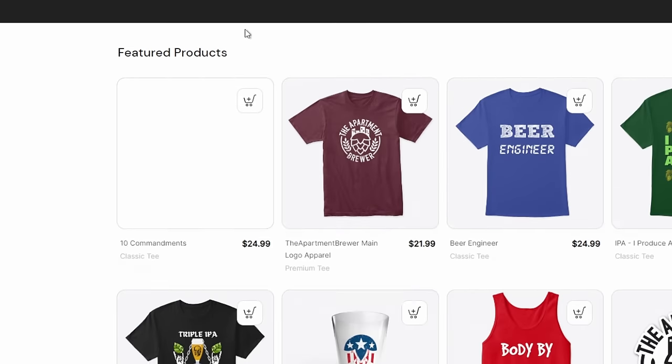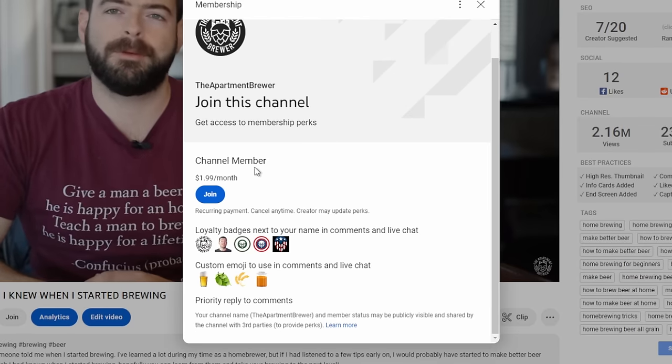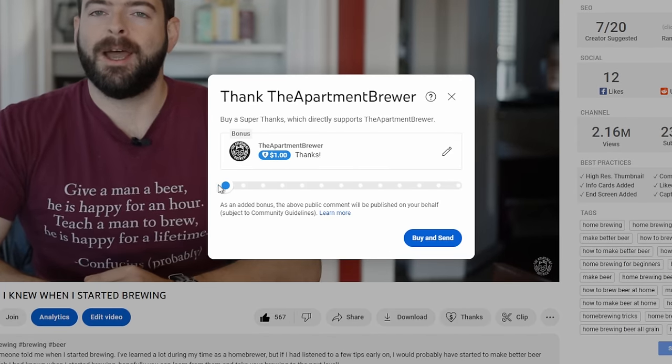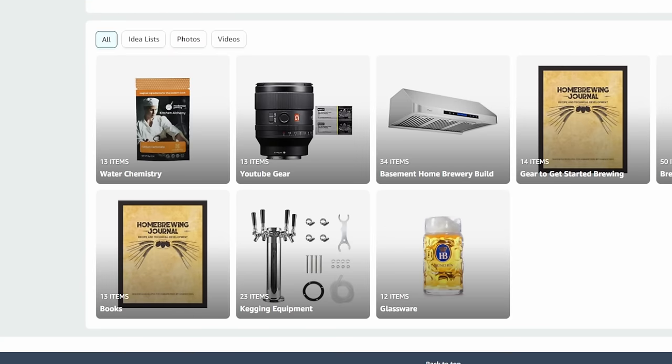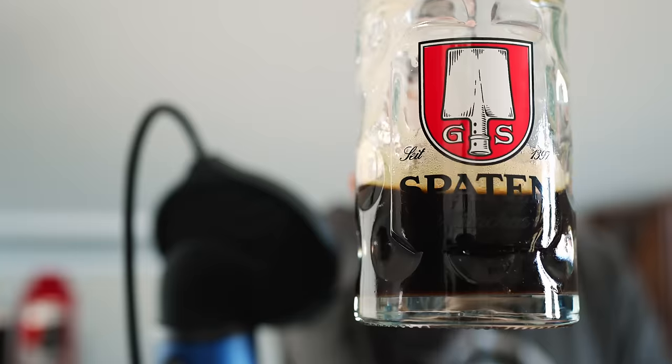If you want to support the channel, please consider checking out the merchandise store, linked in the description. I also have a Patreon — my supporters have really improved the quality of production for this channel. I also have channel memberships and a super thanks button. There's also an Amazon store in the description where you can find all my recommended equipment as well as my channel production gear. I'm also available on Instagram and Facebook as The Apartment Brewer for more frequent content updates. And last but not least, if you're still here — thank you for sticking around. Until the next one, cheers.